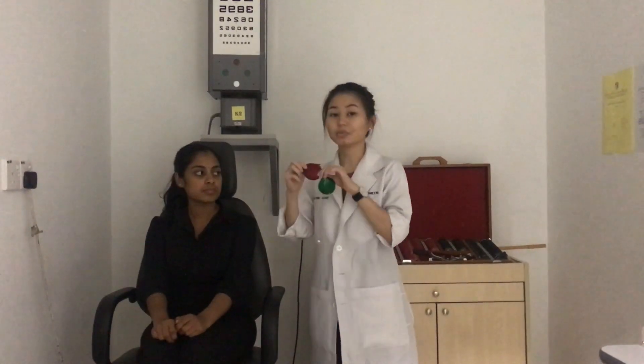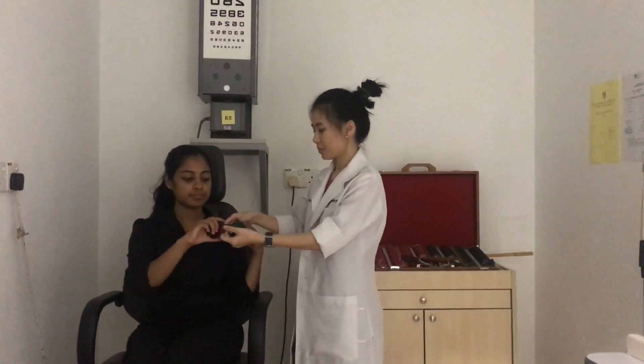Hi, I'm Patrin. I'm going to demonstrate the central suppression scotoma test. This test can only be done if the patient has normal flat fusion. First, make sure the room is dim. The patient needs to wear their refractive correction, then wear the red-green goggles over the correction — make sure the red filter is placed on the right eye and the green filter is placed on the left eye.